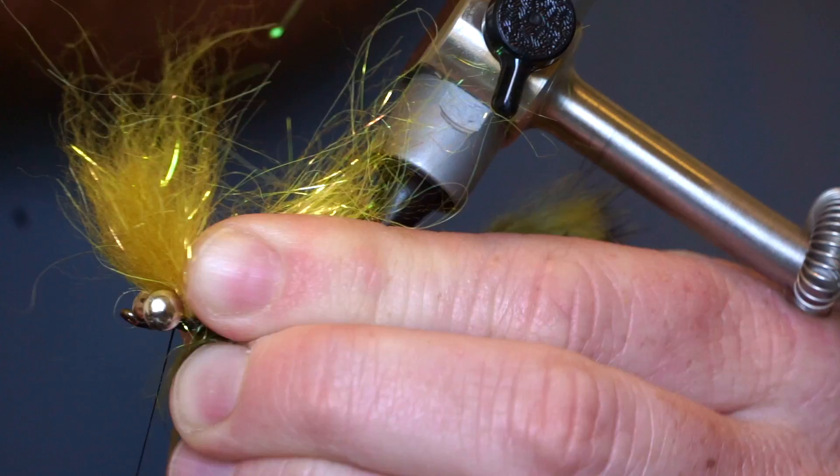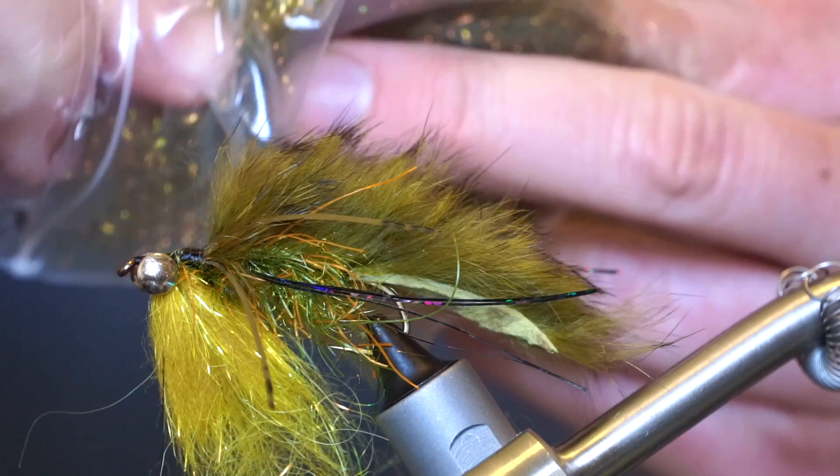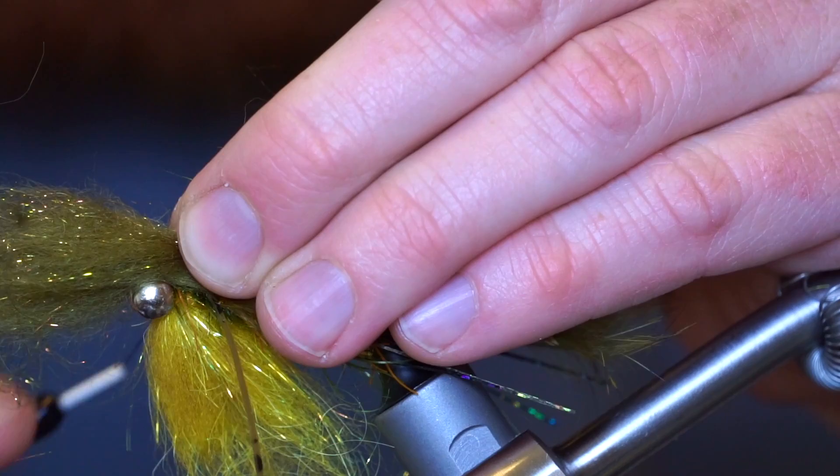If tied in tightly, the fibers should stand up straight. Make a few wraps in front of the dubbing and turn your vise right side up again. Now we will mix some olive bullfrog dubbing and olive starburst dubbing together. Cut this mixture in half and mix some more, then tie this in on top of the hook shank in the same way you tied the yellow dubbing mixture.